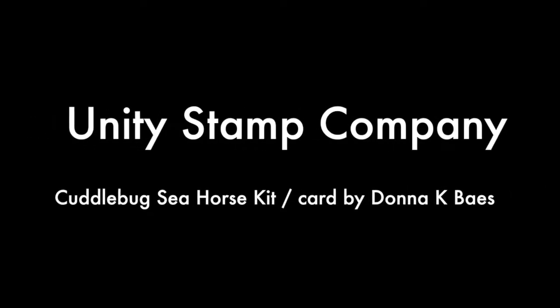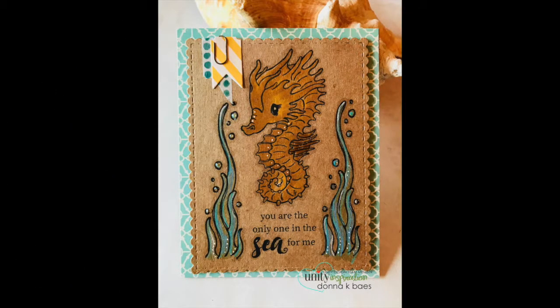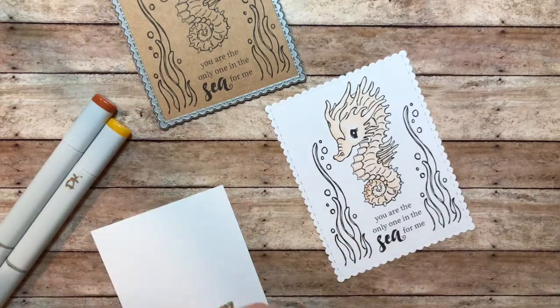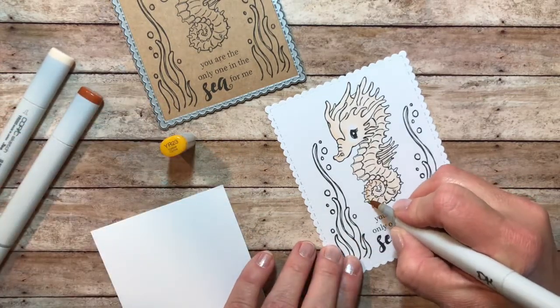Hi everyone, it's Donna here for Unity, sharing two cards that I created using the new Cuddlebug Seahorse kit by Tierra Jackson. I wanted to show you a craft version and just a version on the white cardstock as you see here.